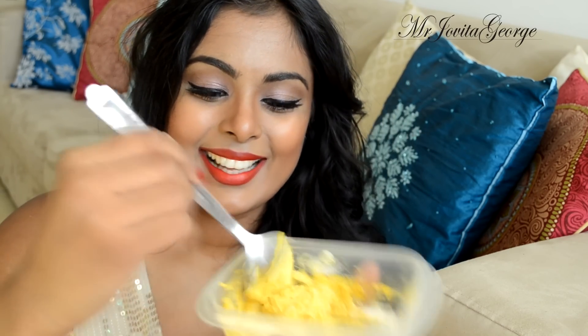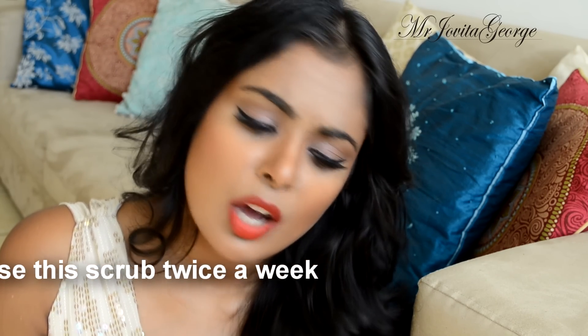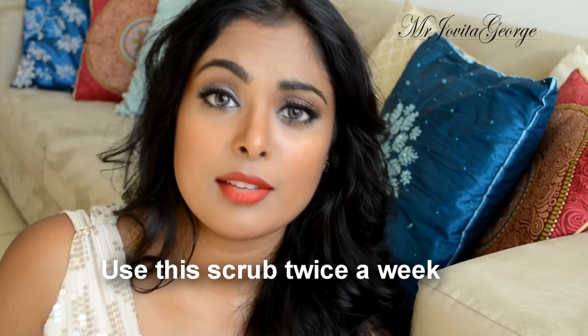We've got our mixture right there — that's your exfoliator. You need to store this in the refrigerator because it contains yogurt. It will last as long as your yogurt lasts, or even a little longer. You can also use this as a face mask — just leave it on for about 30 minutes and then scrub and wash it off. Or if you don't have time, just take a little bit and scrub it like a normal scrub, then wash it off.